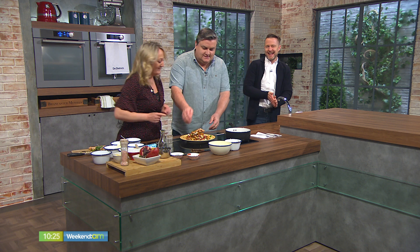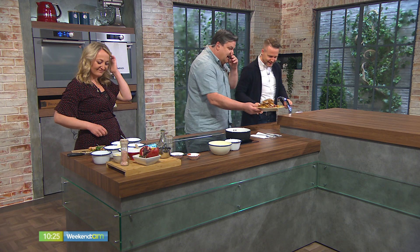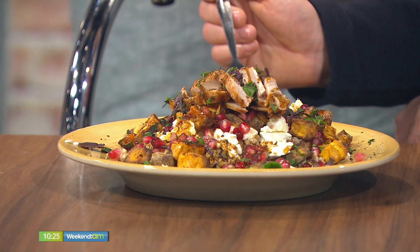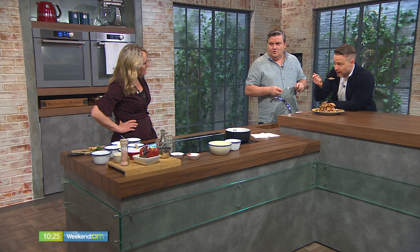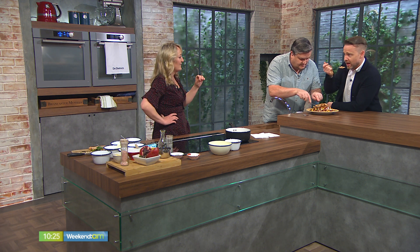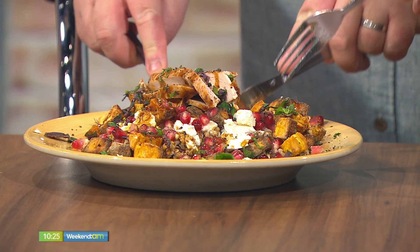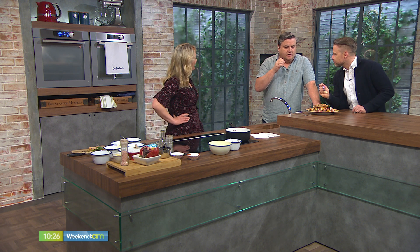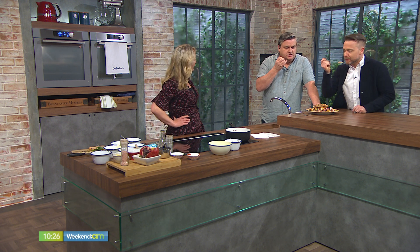We're going to try it with our forks. The pomegranate molasses — does it taste like pomegranate? It's kind of almost a little bit bitter. There's a sweetness and a bitterness to it, so you get a kind of a zing. Very fruity. There's textures, there's crunch, there's sweet zing, sourish zing. The mint is there. Smashing. Beautiful.